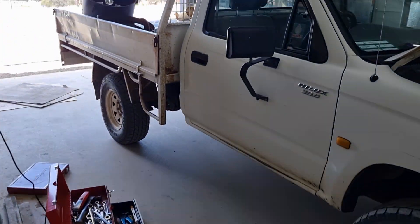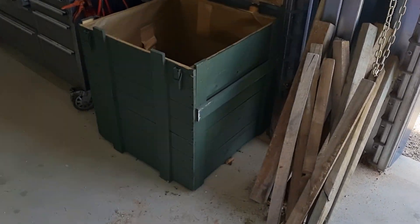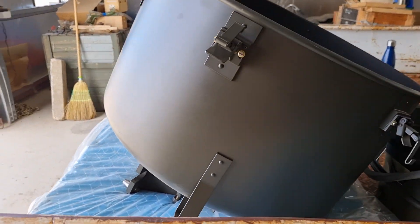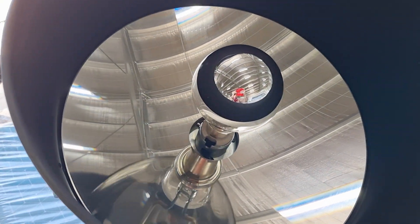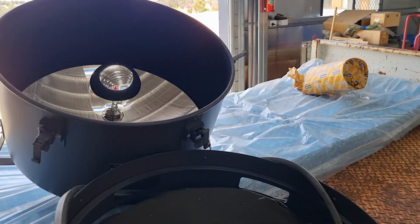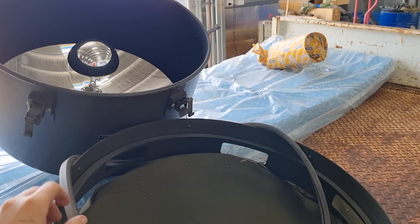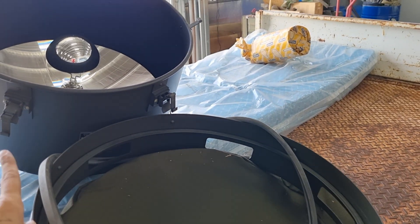We also pulled out the IR lamp, which was in this really cool box. This is the IR lamp here — brand new, basically. You can see inside: big lenses. Normally they have an IR filter over the top, like a big piece of glass with a reddish, purplish color to it. I will show you that when we get it back.